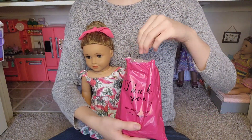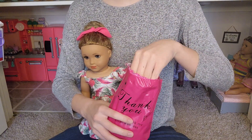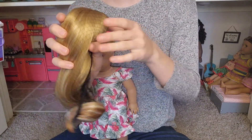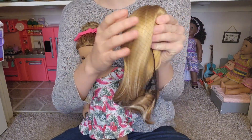I have the package open and I have the wig in here. I can see it and it looks so beautiful. This is the wig I got. It feels so thick and really good — just amazing quality. I've never ordered a wig from Dallas Doll Co. before, so I'm really excited.